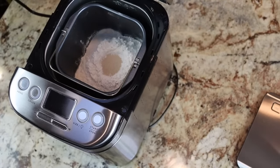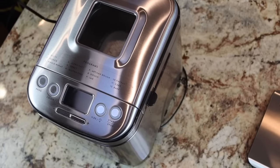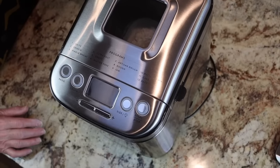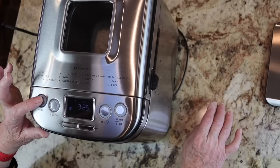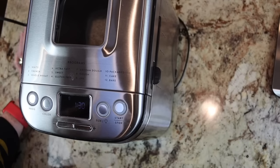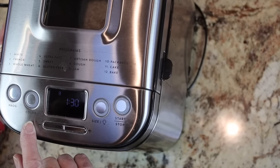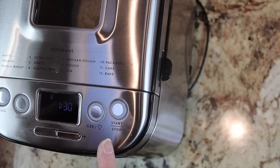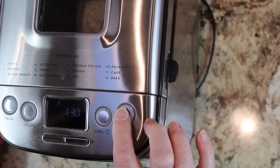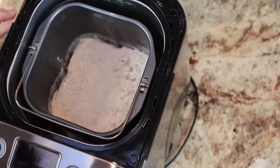I make sure it's locked in place and select just the dough cycle — program eight, dough only. I don't want it to go all the way through to the end; I'm going to pull the dough out at the end of the dough cycle, shape it myself, and bake it in the oven. It's going to take an hour and a half for the entire cycle. I press start, and that begins the mixing action.